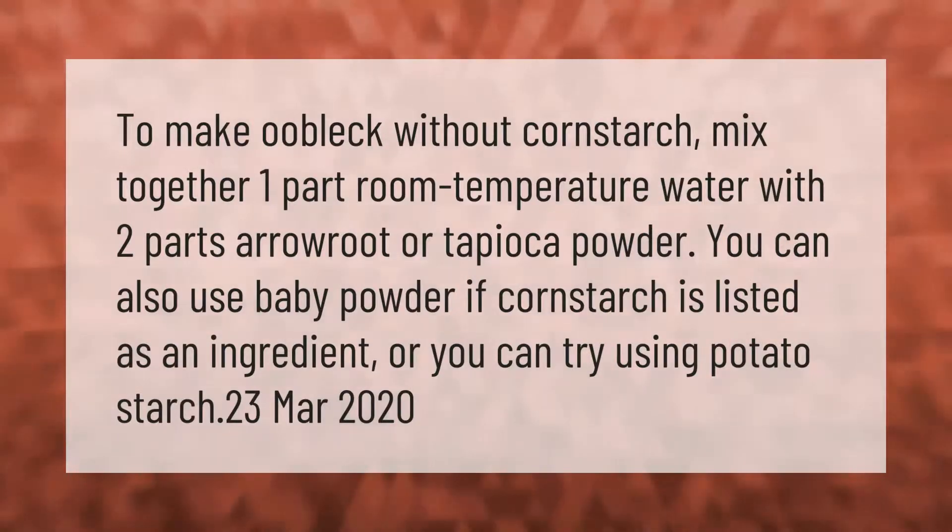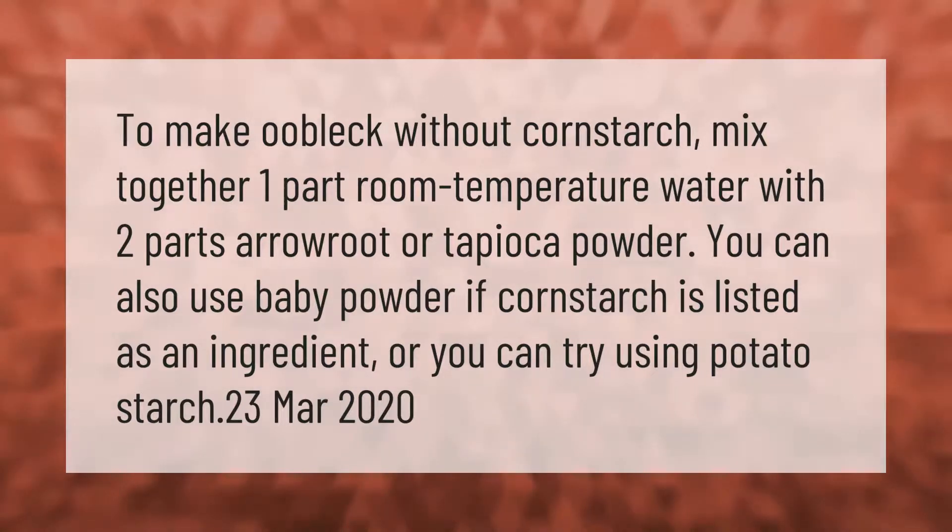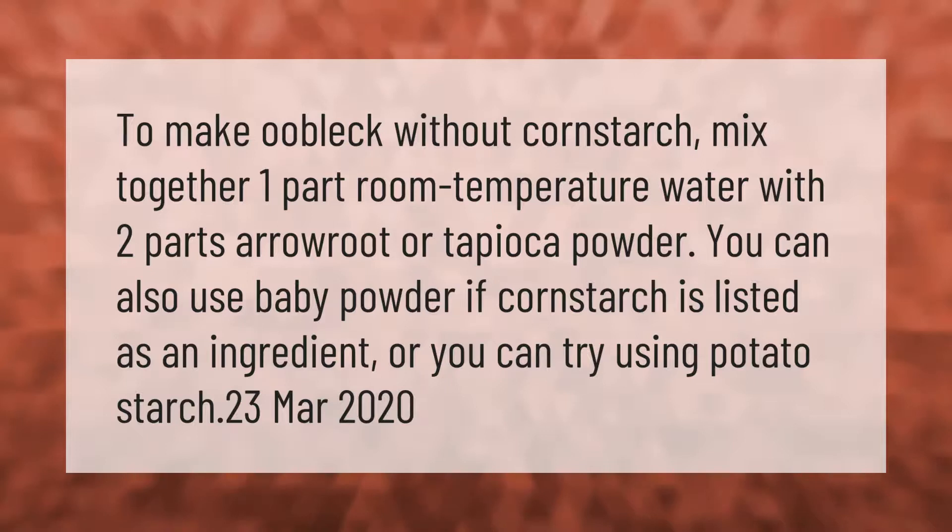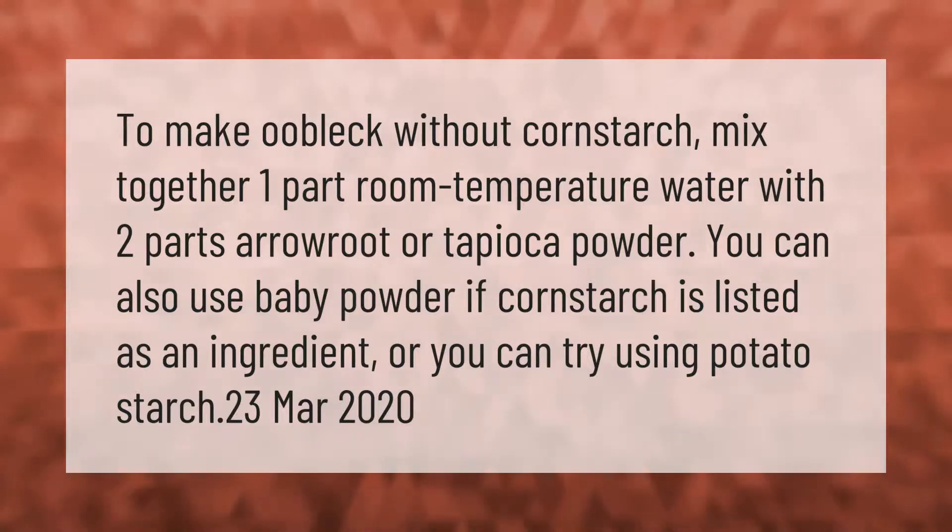To make oobleck without cornstarch, mix together one part room temperature water with two parts arrowroot or tapioca powder. You can also use baby powder if cornstarch is listed as an ingredient, or you can try using potato starch.